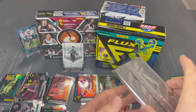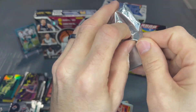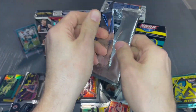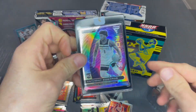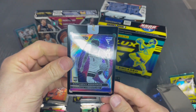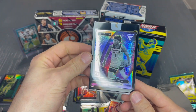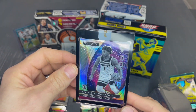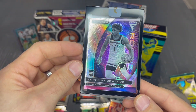And the moment I think we've all been waiting for: our encased uncirculated card. Wow — this is the one that I think most people would really like. An Anthony Edwards Titan Flux rookie card. Wow, that is beautiful.